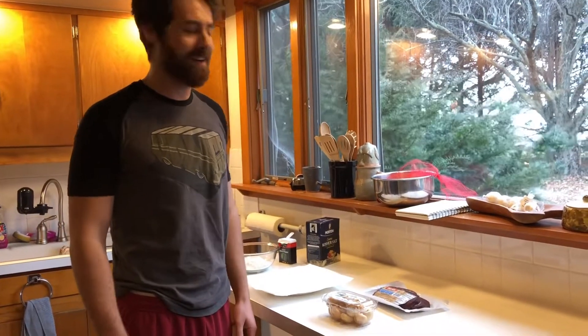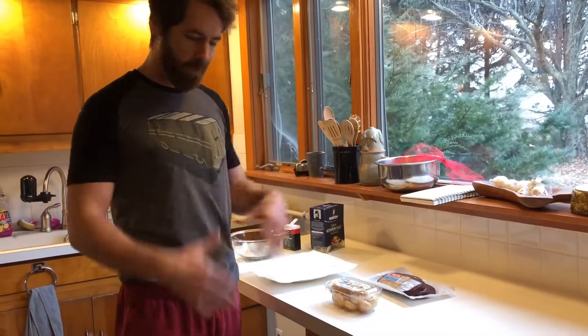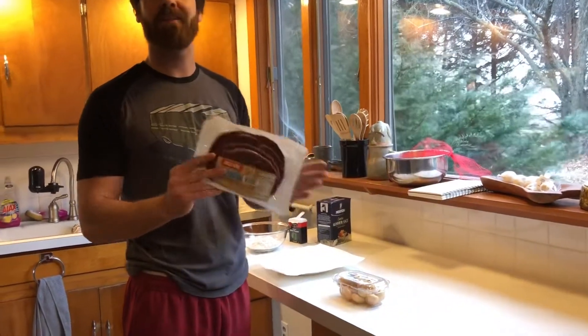Hey everybody, it's Larry again. Hope all you guys are doing good out there. Today what we're going to be focusing on is cooking some calf liver.